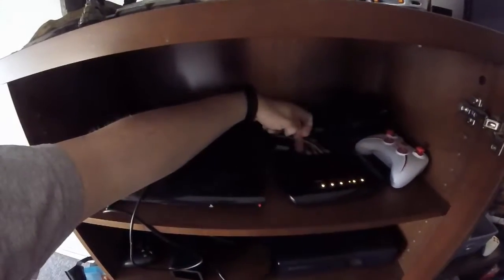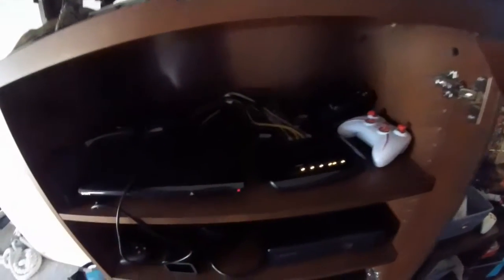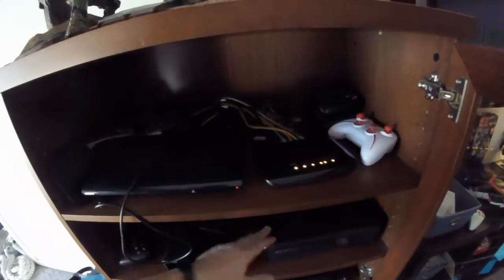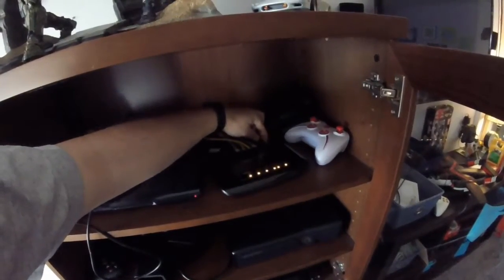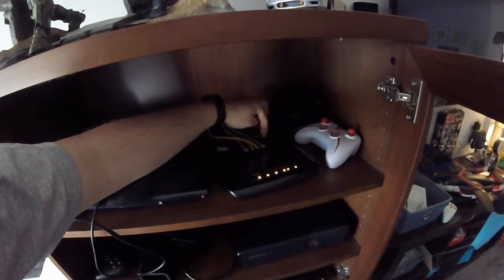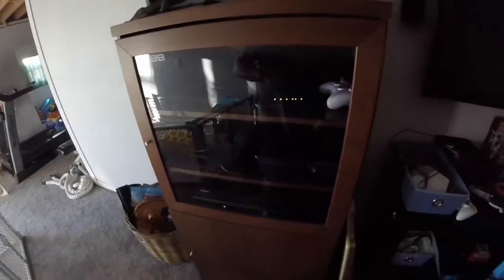The shielded twisted pair comes from the wall, comes in the back of the switch, and then splits out into everything else. One of these cables is a black one which is only Cat 5 — it's my only Cat 5 cable. That one goes back to the wall into another jack and out to the other side. So far everything is hardwired, all Cat 6, and it's actually pretty quick.